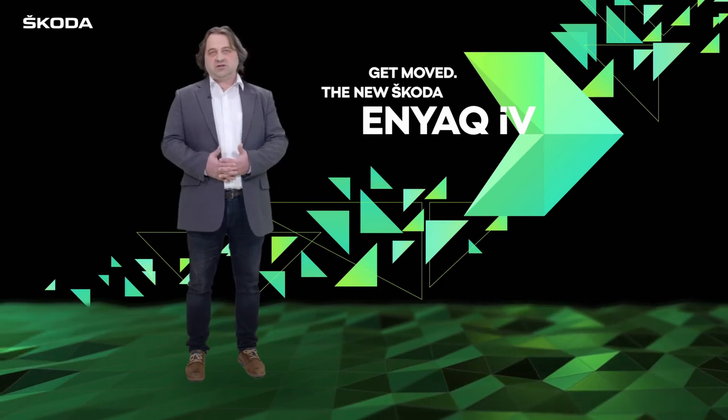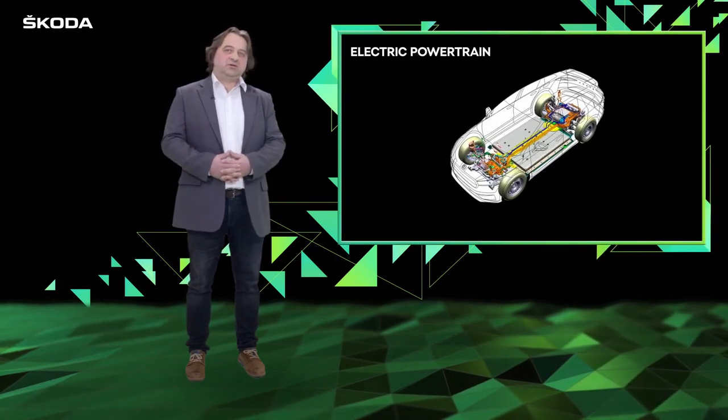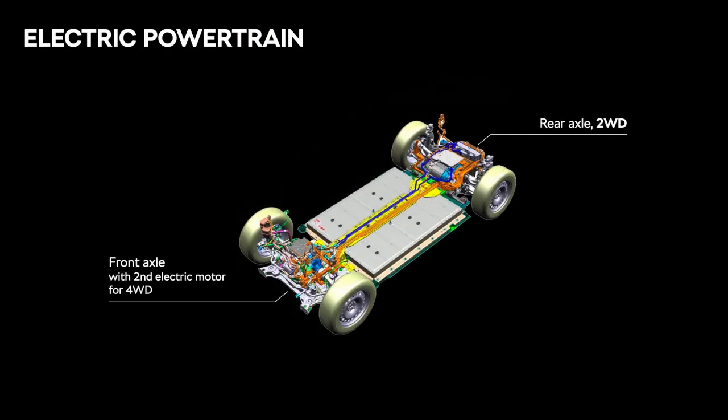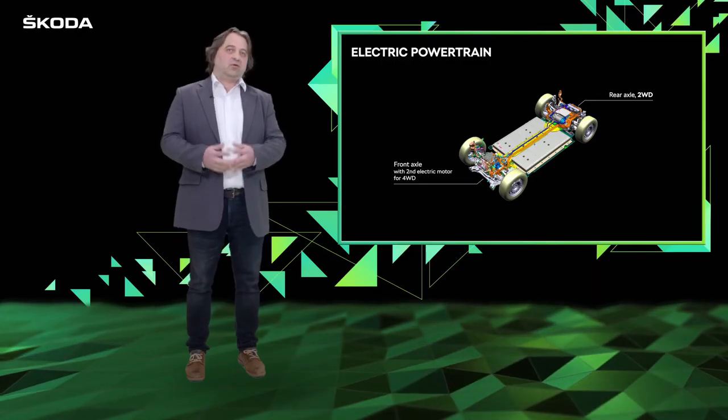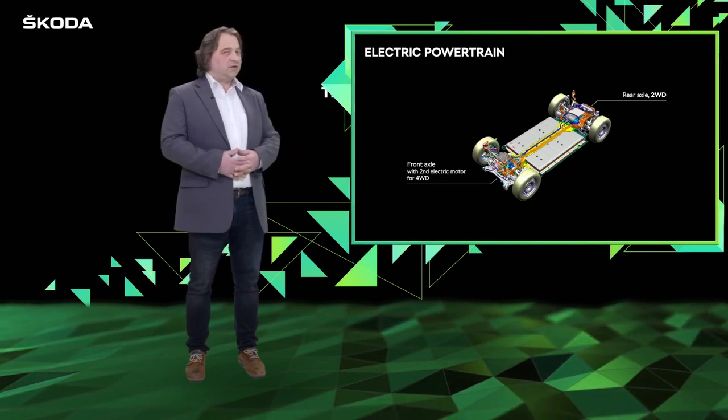Maybe you have a question: why a synchronous machine and an asynchronous machine in combination? The synchronous machine on the rear axle combines optimum power and efficiency, and the asynchronous machine for the all-wheel drive version brings more power on the front axle.